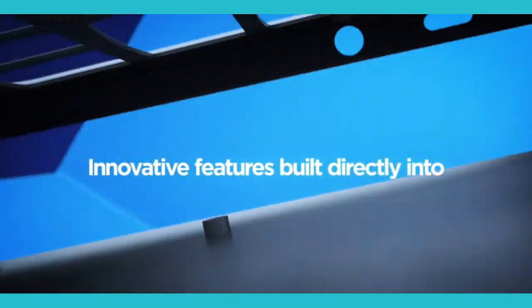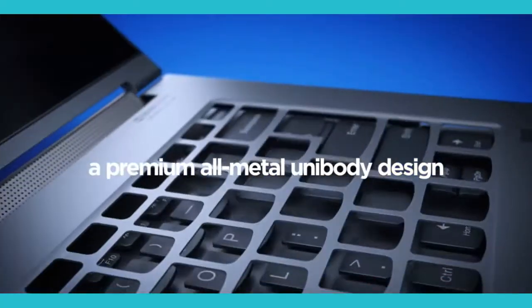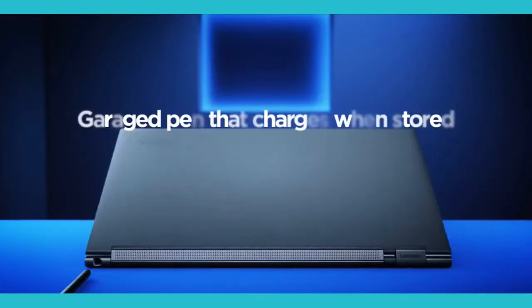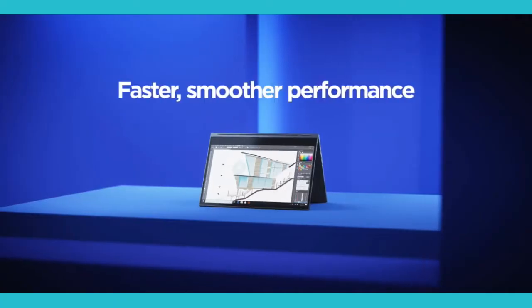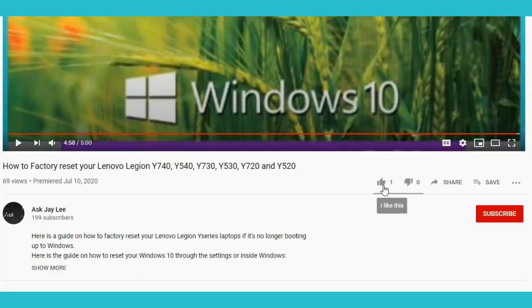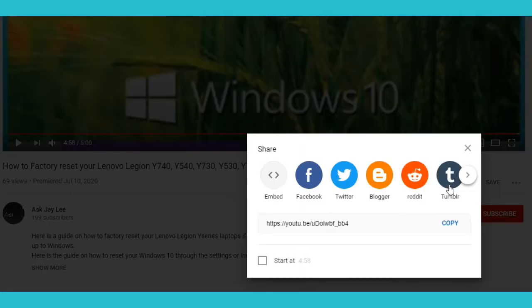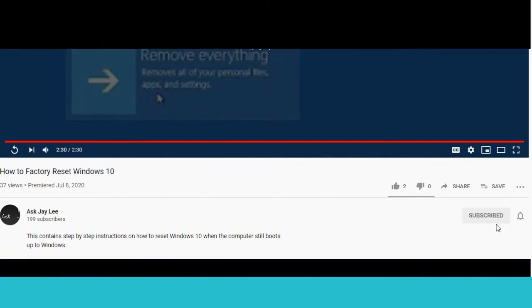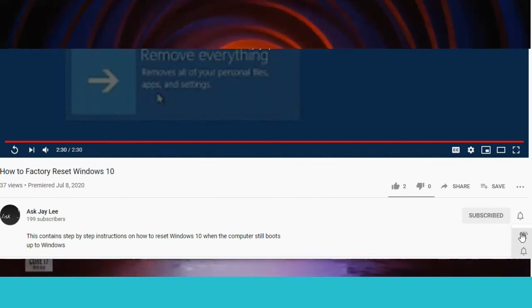As a bonus, I've provided the user guide links and hardware manual links for each device mentioned in this video — check the links in the description box below. If this video helped you, hit the thumbs up and share. Do not forget to subscribe for more tips and simplified troubleshooting guides. Thank you for watching. Over and out.